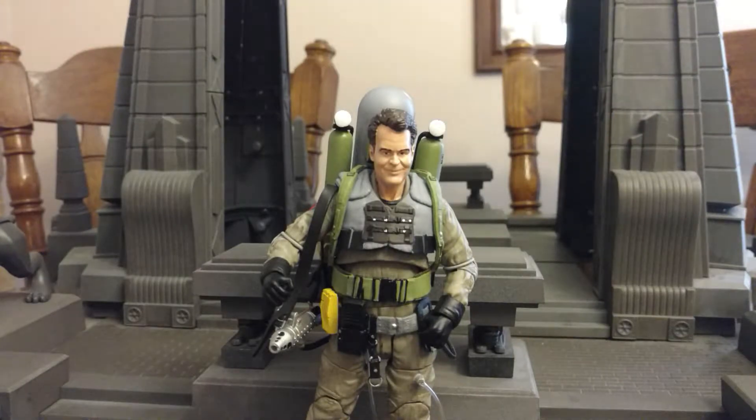When a figure comes with an alternate head it should be fairly easy to swap out. I pulled pretty hard and I don't want to break him, so later I will swap them out and show you guys how it looks. It's frustrating when it should not be that difficult, and I wonder how many people are going to break their figure trying to swap it.